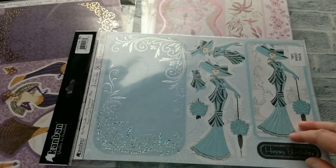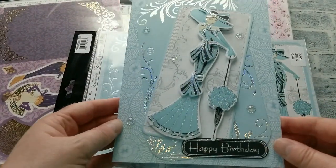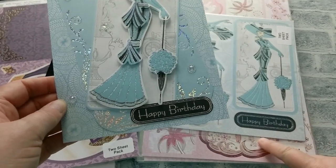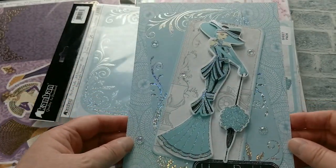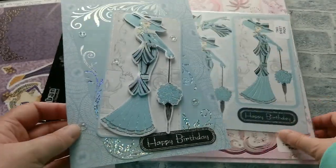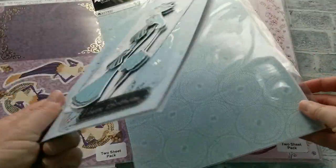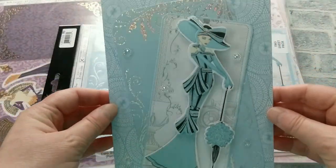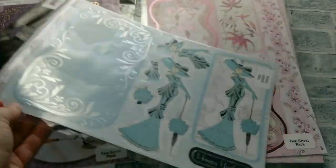With this particular set I made this card and didn't it come out stunning. It's got the happy birthday, then this beautiful lady, some background paper, the foiling, and I used the card stock to actually make my card. And didn't it come out beautifully — and this is just one pack out of 25.